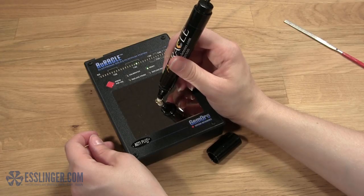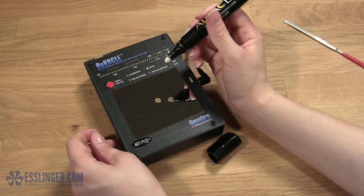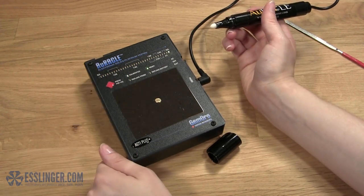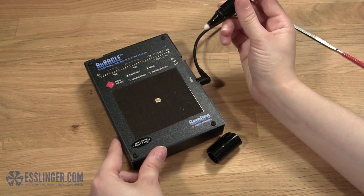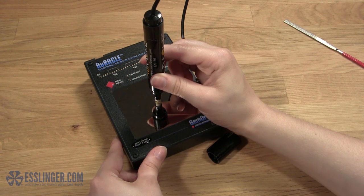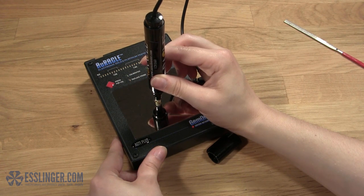With its unparalleled accuracy, you can buy and appraise gold with complete confidence. The calibration process has been reduced to a simple one-step process that still ensures the most accurate readings. Simply calibrate with a piece of 14-karat yellow gold on the testing plate.